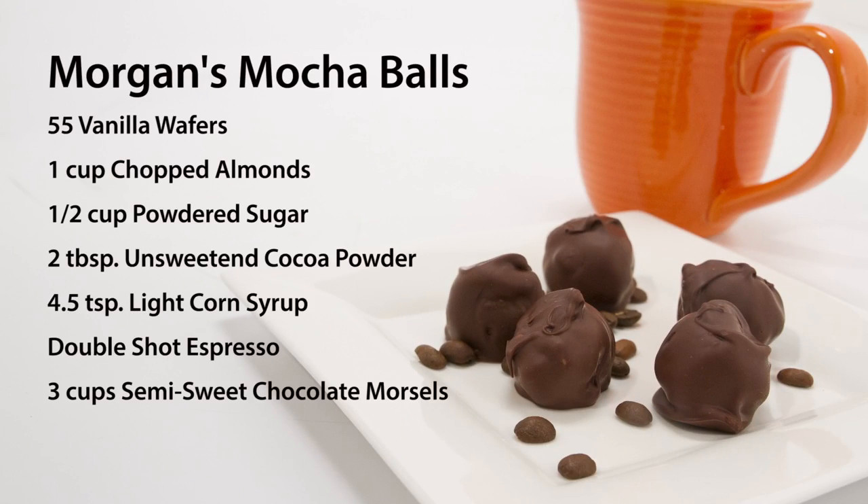Here's what you'll need: 55 vanilla wafers, 1 cup of chopped almonds, 1/2 cup of powdered sugar, 2 tablespoons of unsweetened cocoa powder, 4 1/2 teaspoons of light corn syrup, a double shot of espresso, and 3 cups of semi-sweet chocolate morsels.